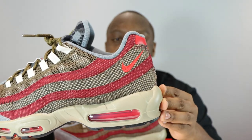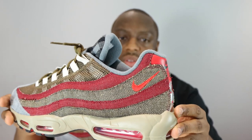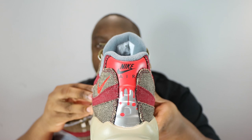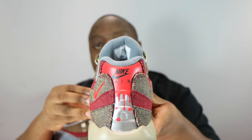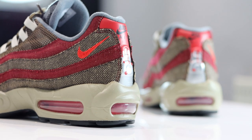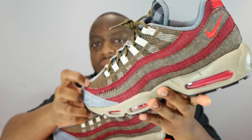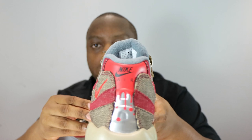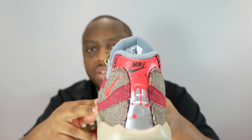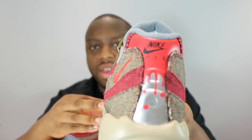We've got a blood red swoosh on the rear of the shoe, and then on the heel — similar to the metallic silver on the front — we've got the Nike Air branding in black sitting on that red blood look. Look at it dripping down there.